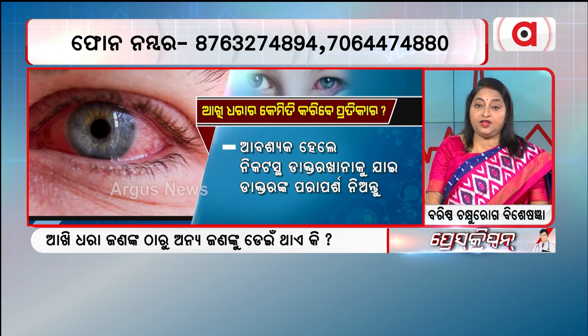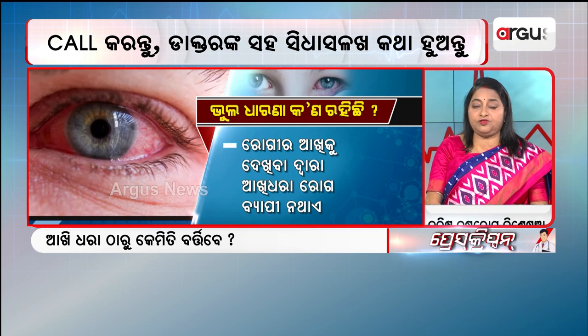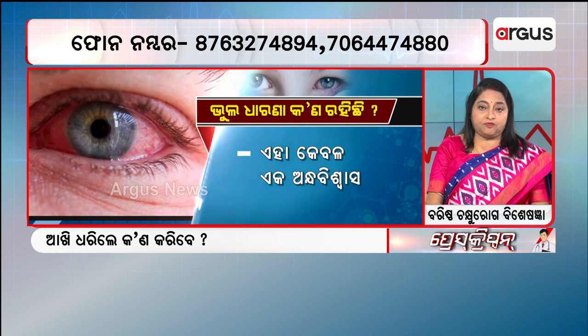If we use extended wear contact lens, we will not use contact lens. In this case, we are going to take care of the cosmetics.